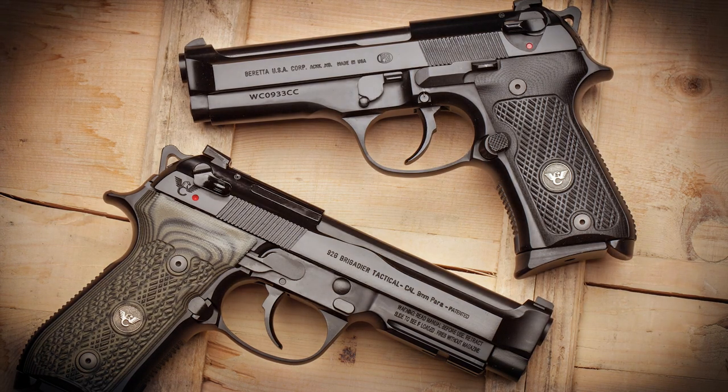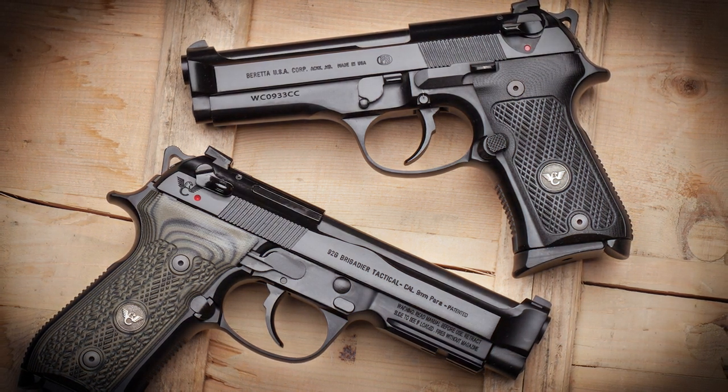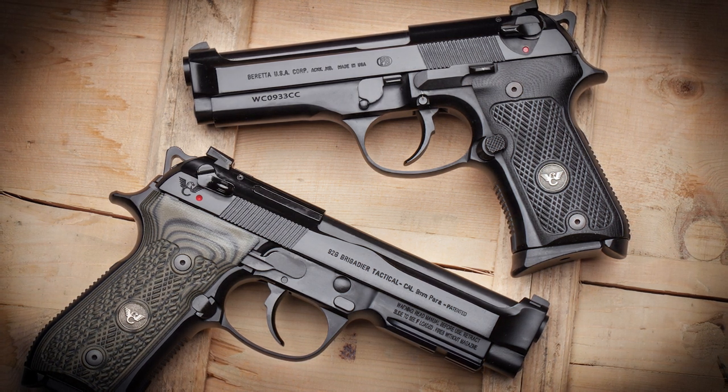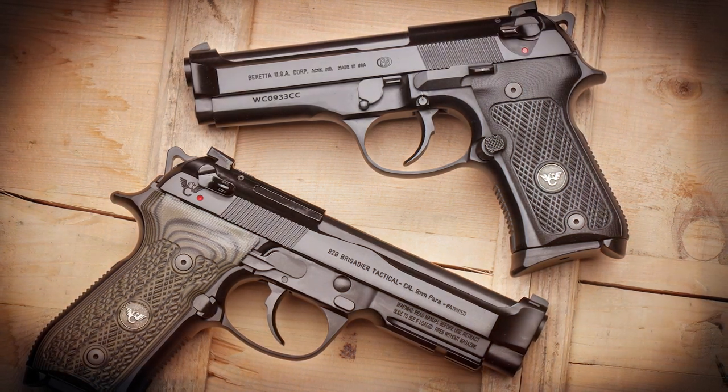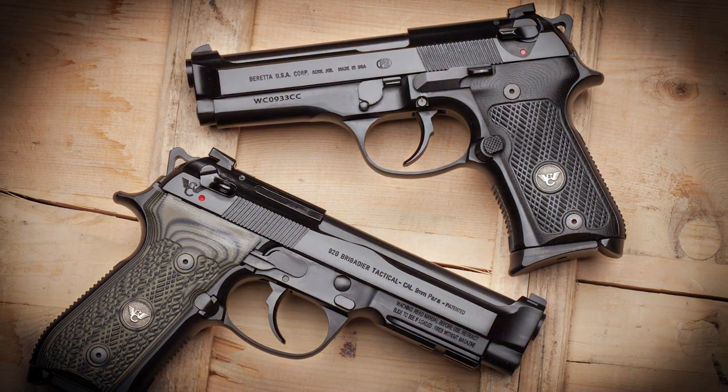The catch is that Wilson kind of abruptly stopped selling the Compact model last month, which apparently had nothing to do with a lack of demand. It's probably related to Beretta's production delays because of their factory move from Maryland to here in Tennessee. So it looks like the 92G Compact Carry is going to be tough to come by, at least for the foreseeable future.